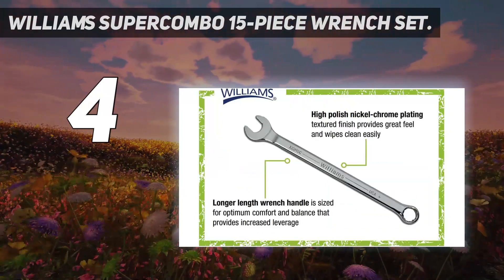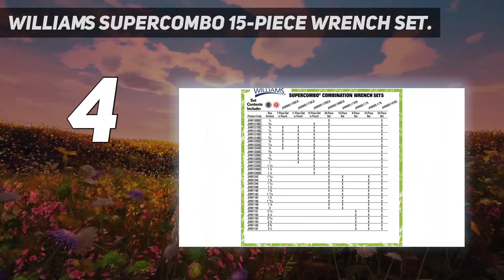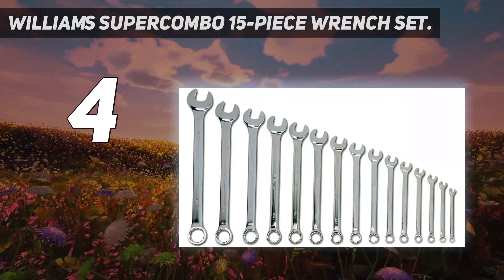Their long handles offer a comfortable, balanced feel and provide increased leverage when dealing with stubborn components. A nickel-chrome finish gives the handles a texture that's comfortable to grip but easy to wipe clean.